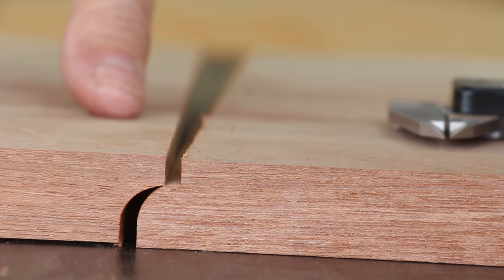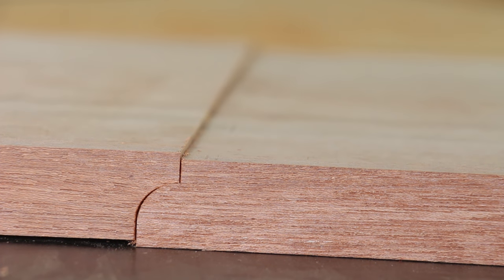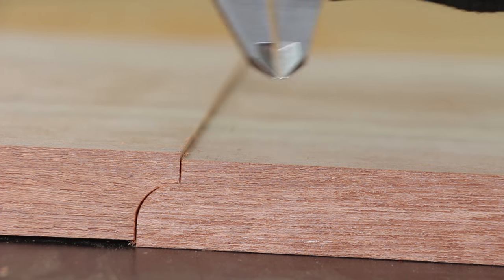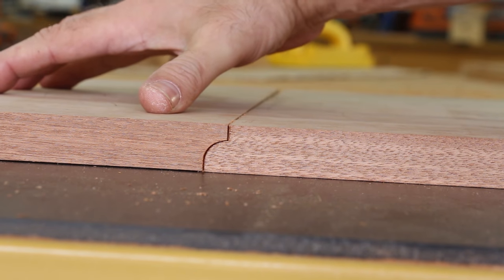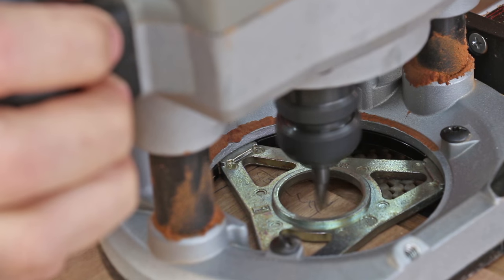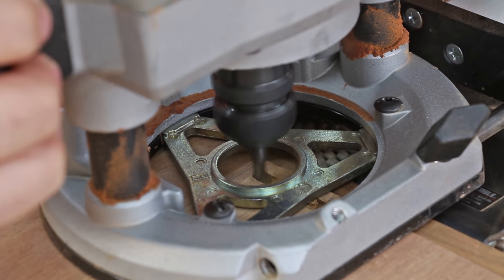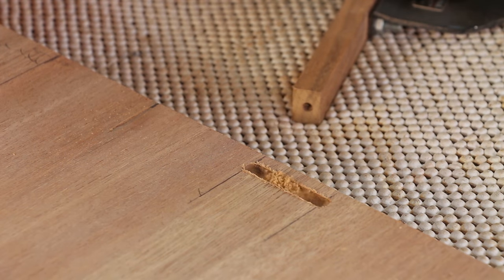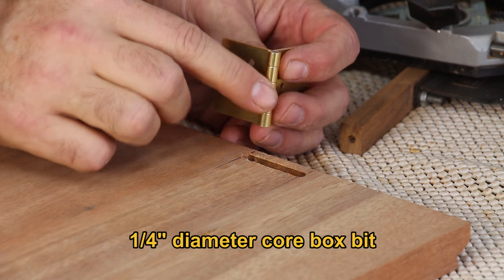When I slide the leaf onto the cove, the leaf sits a little bit too proud — it's off by about 60 thou. So I raised the height of the router bit by 60 thou and this should be flush on the next pass. Not too bad. I used a 1/4-inch cove bit to make room for the knuckle of the hinge.